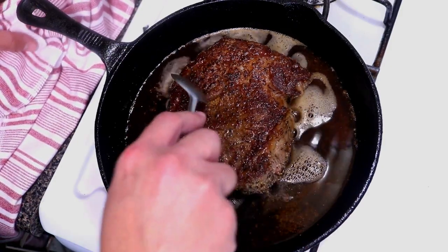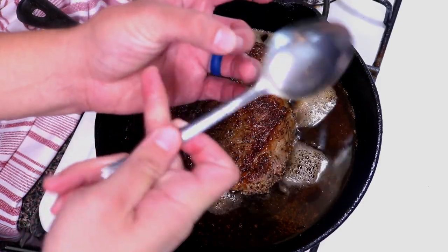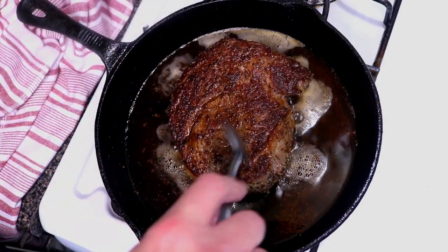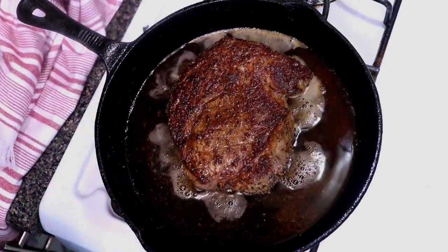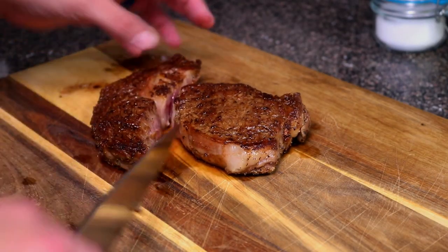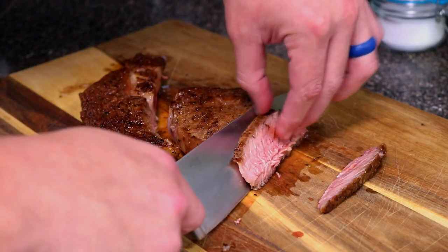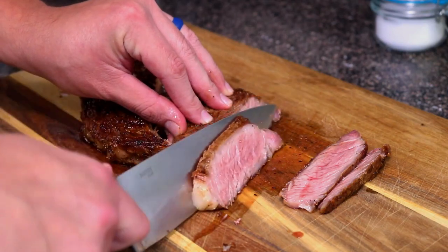That looks about right, so we're gonna go ahead and remove it. If you want it medium, it should feel a bit firmer — you're not applying a lot of pressure, just touching lightly, and it should feel like that. Let it rest for 10 minutes. After resting, separate the ribeye from the spinalis, also known as the rib cap. Then cut your slices at an angle so you get longer pieces to share with your special someone.